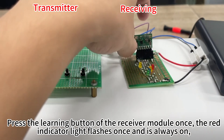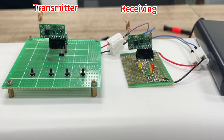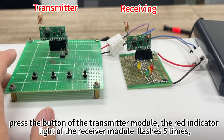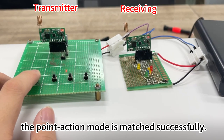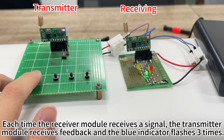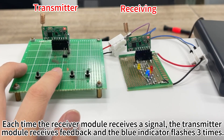Press the learning button of the receiver module once; the red indicator light flashes once and stays on. Press the button of the transmitter module — the red indicator light of the receiver module flashes 2 times. Point-action mode is matched successfully. Each time the receiver module receives a signal, the transmitter module receives feedback and the blue indicator flashes 3 times.